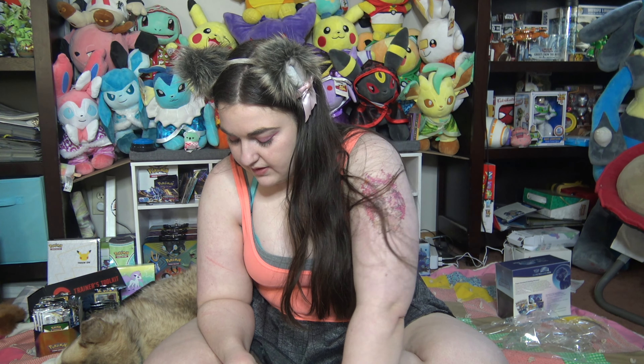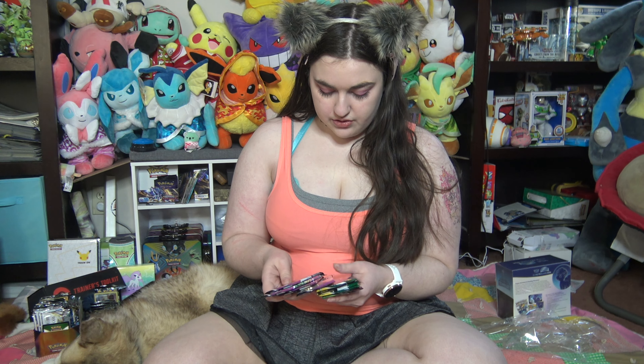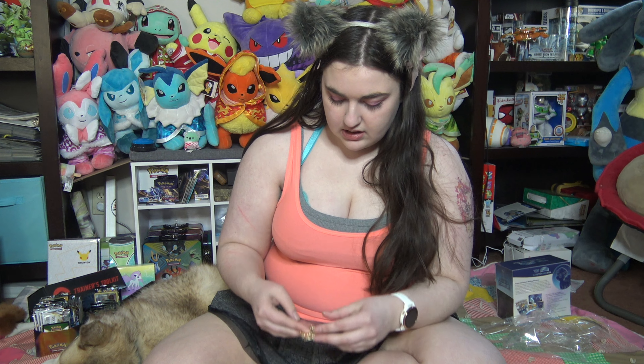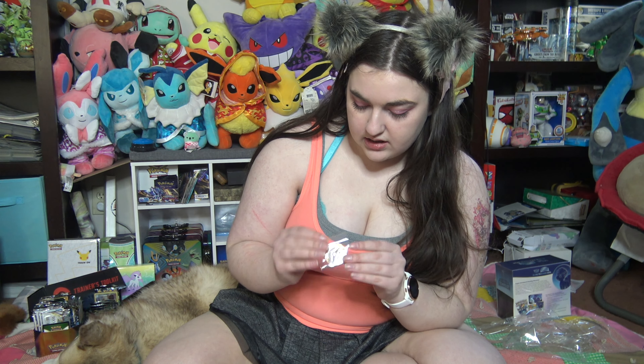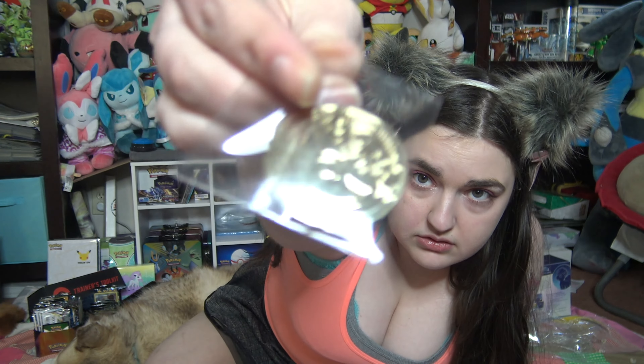Next we have the V-Star counter — the thing you use to flip to show that you used your V-Star Pokemon during that round. We have four Fusion Strike packs, one, two, three Evolving Skies, a Vivid Voltage — I haven't seen Vivid Voltage in a while — and a fully metal coin.